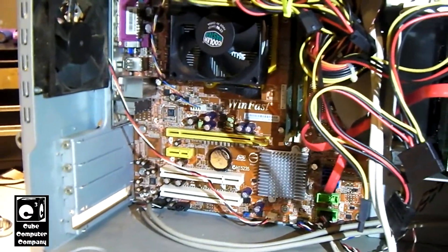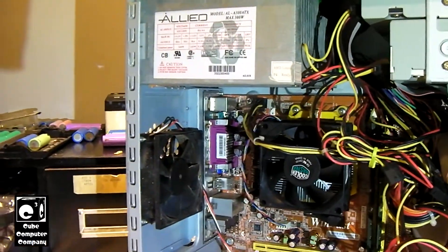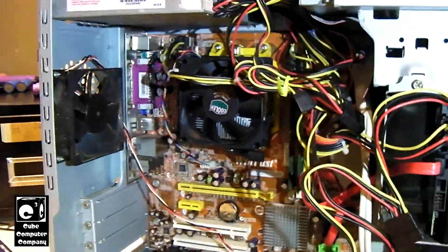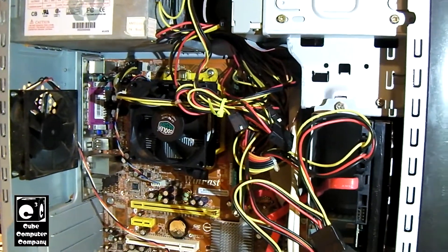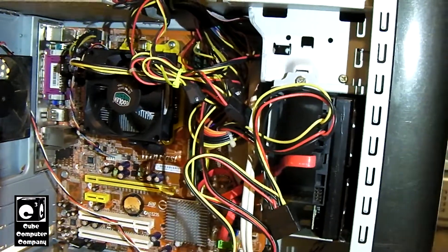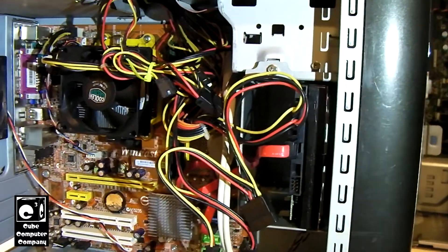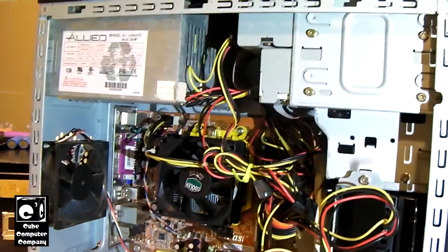Let's have a look at this E-Machines system. It has a standard Micro ATX motherboard and a standard form-factor ATX power supply — those are the two key things. These older computers made by the big brands like HP, Dell, E-Machines, and Gateway were relatively easy to service with off-the-shelf parts. You did not have to go to the manufacturer — you could upgrade or replace a motherboard or power supply with an off-the-shelf part just fine.